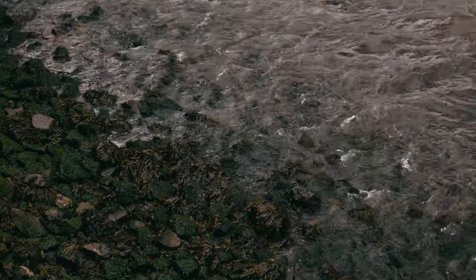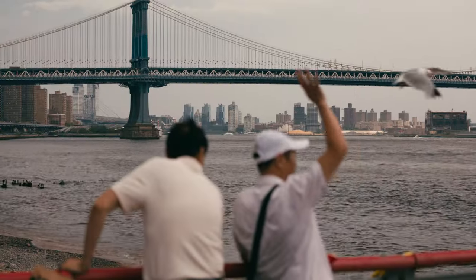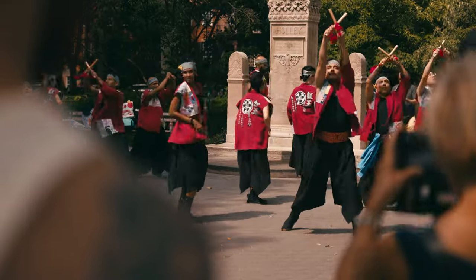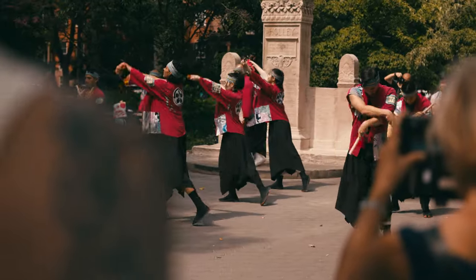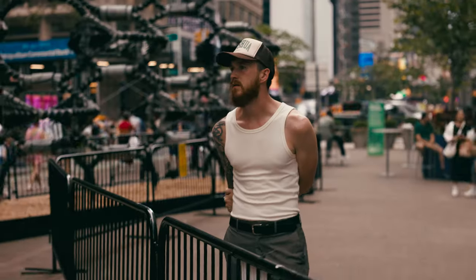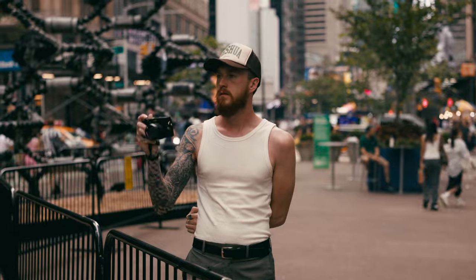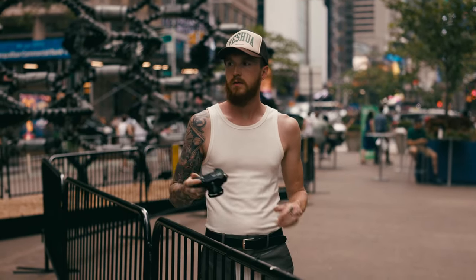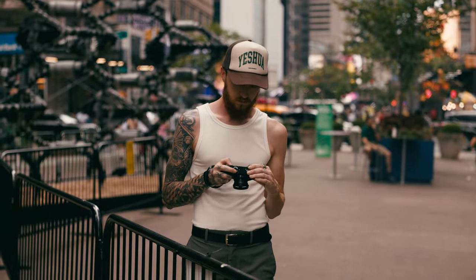Street photography — probably the most misunderstood genre in the world of photography. Not just to the everyday person, but to the photographers that shoot it as well. No matter the controversy around it, many others and myself find ourselves out on the streets searching and awaiting for that decisive moment to find its way into our view. It can be a little intimidating when first starting out, so I thought I'd make a video about what I would have found helpful when I first started.